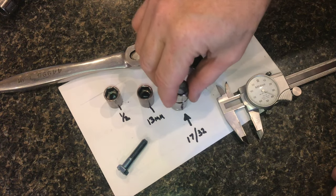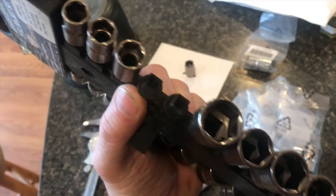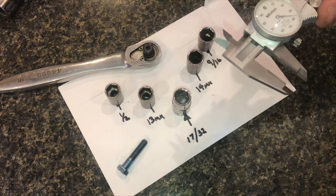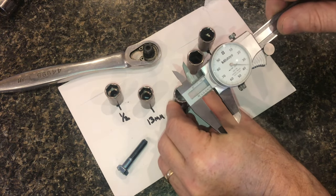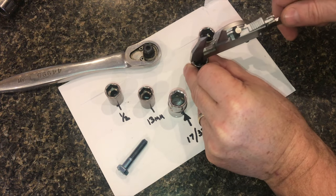You're probably asking yourself, what's a 17/32nd socket? You're probably saying, I've never seen that size on any of my sets. In this video, I'm going to show you why such an obscure socket is so critical. Chances are, you've needed this socket multiple times and didn't even know it.